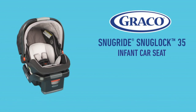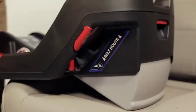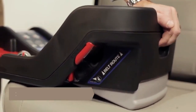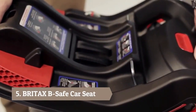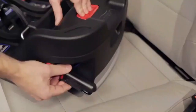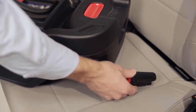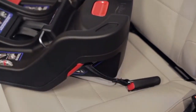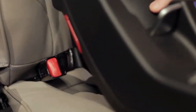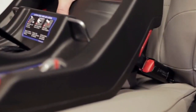The SnugRide SnugLock 35 infant car seat features the safety and convenience you and your child need. Place the base on the vehicle seat. Pull up on the recline adjustment lever on the front of the base. Move the base up or down until the red marker is visible between the two lines on the recline angle indicators. Firmly pull to remove lower connectors from their storage in the base. Press and hold the Lower Connector Release button and pull the lower connectors to lengthen. Press the lower connectors onto their adjacent vehicle lower anchors until a click is heard, then pull to verify they are secure.